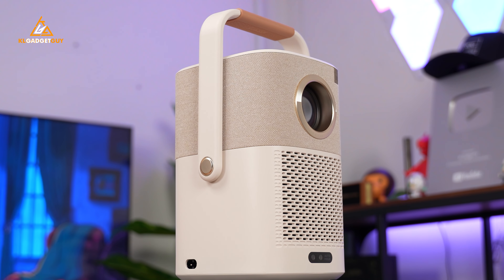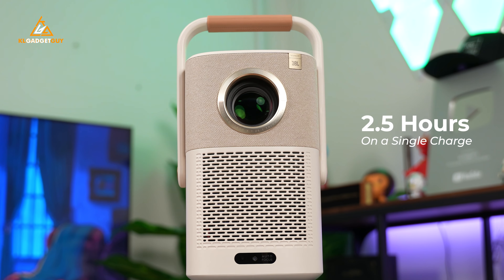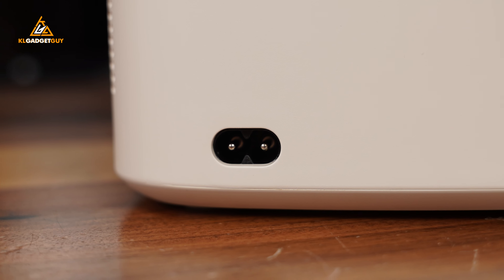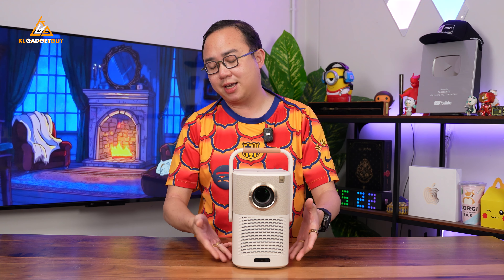This projector has a built-in battery which Yaber claims lasts up to 2.5 hours on a single charge — that's provided you don't max out the brightness, because if you do, you'll get less than an hour. It charges through a 2-pin power port, which is a pretty standard port rather than some proprietary barrel port, so even if you lose the cable you can still buy one at electronics stores.